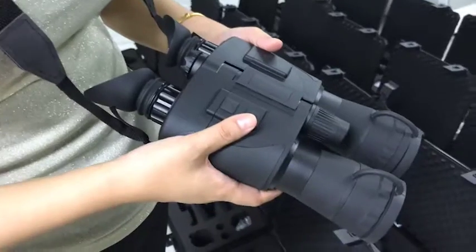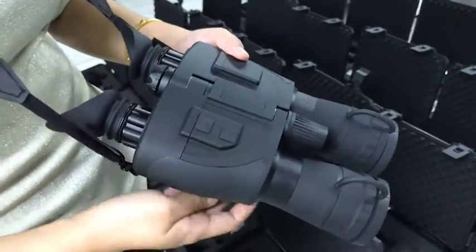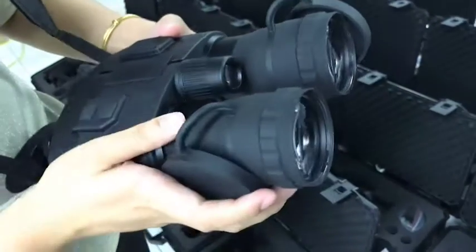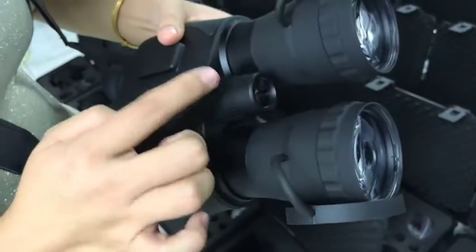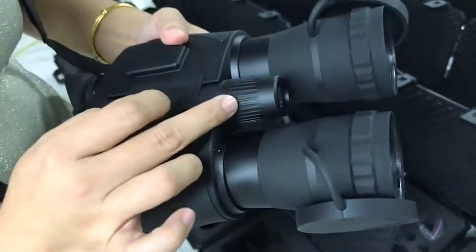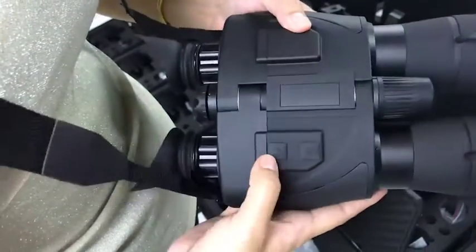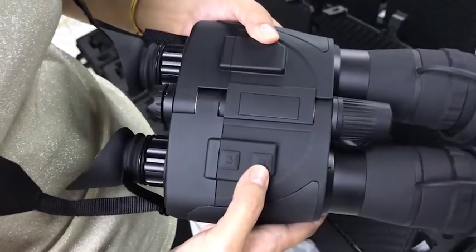Our NightVision binocular design is very user-friendly. For example, when I use it, my eyes are not very good. I need to wear glasses to see the target clearly. But when I use this one, I can remove my glasses and adjust this part. Different users have different face features, so you can still see the target very clearly.